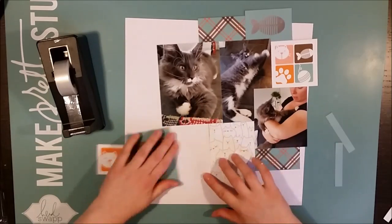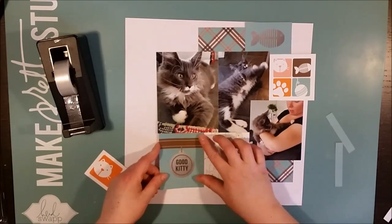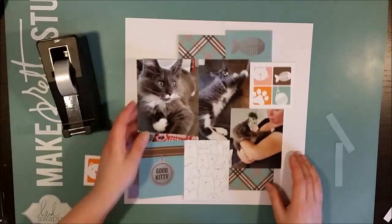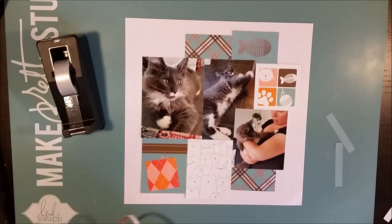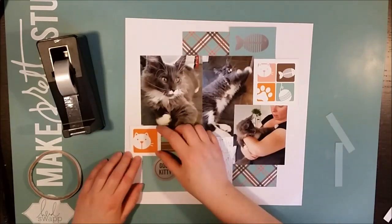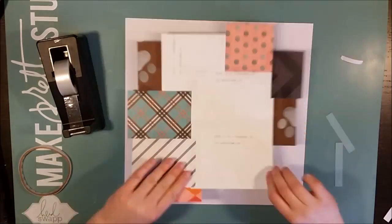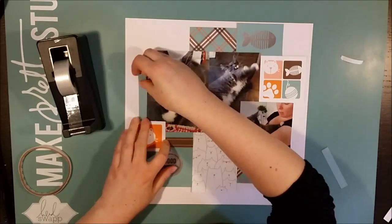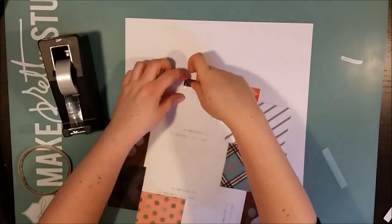I thought it was really fun to vary the colors of these layouts. This collection has many lovely colors — you can see on one of the backsides it even has pink together with hot pink and orange. So you could go with many different color combinations with these cards.